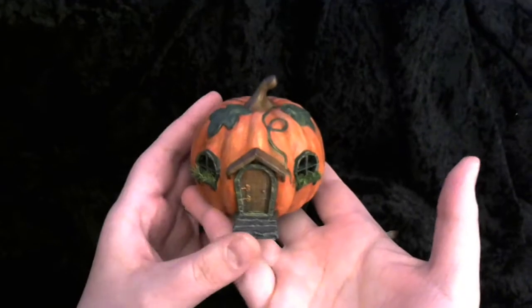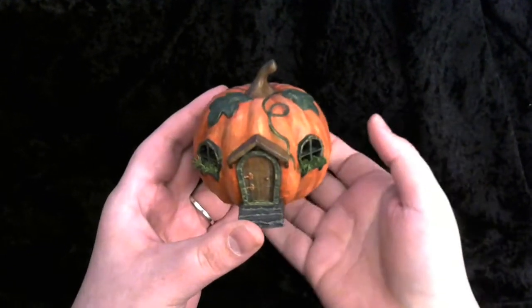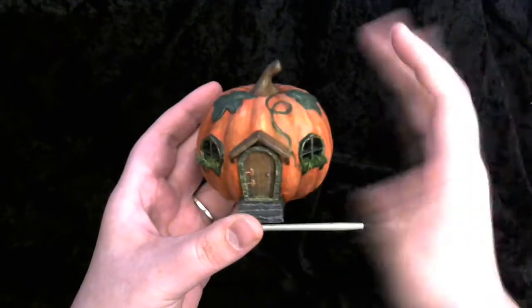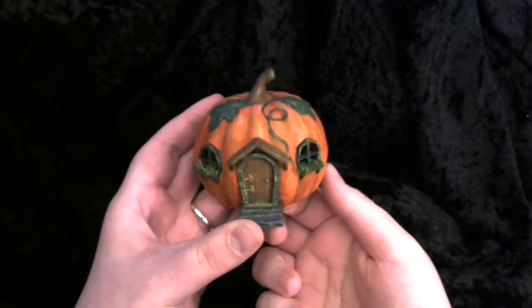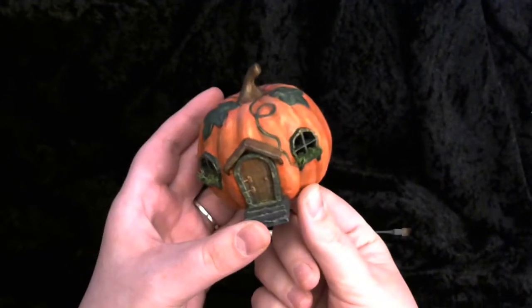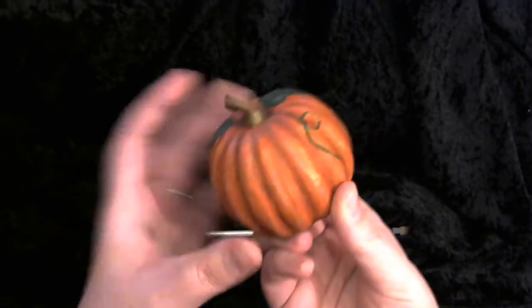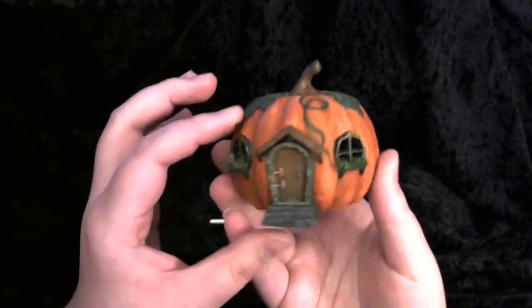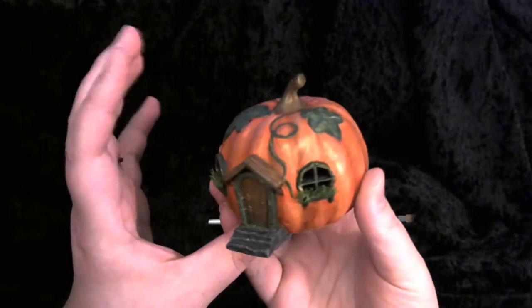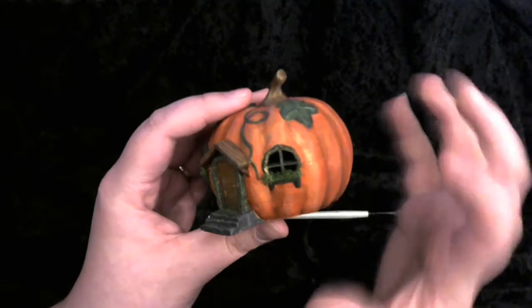The first thing I have to do with my models is obviously tidy them up off the printer. This model printed supportless and it did not need any tidying at all — it was pretty much perfect, so I could get straight into priming. I primed the whole thing with a single layer of acrylic paint and allowed that to dry for a day, as I always do, to make sure the colors applied afterwards have a nice dry base to stick to.